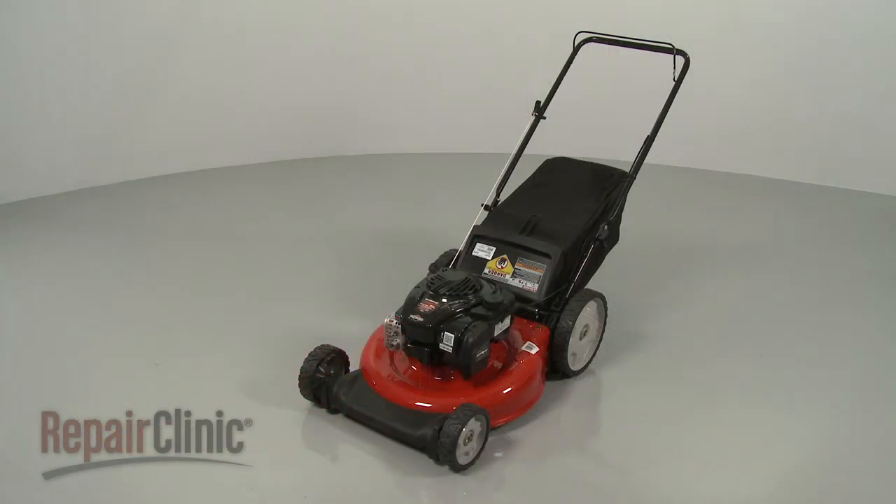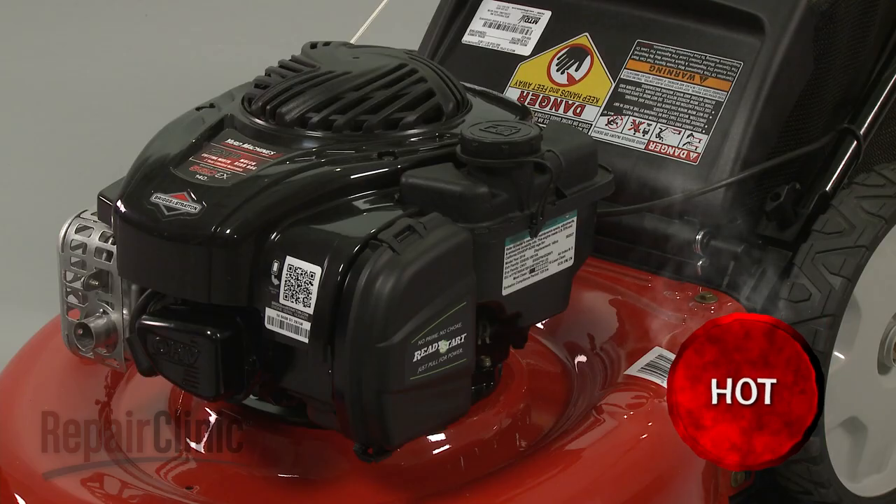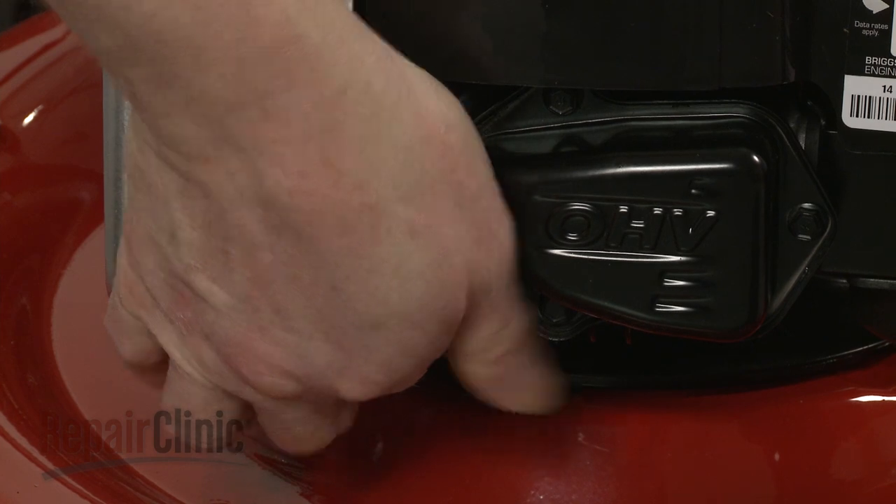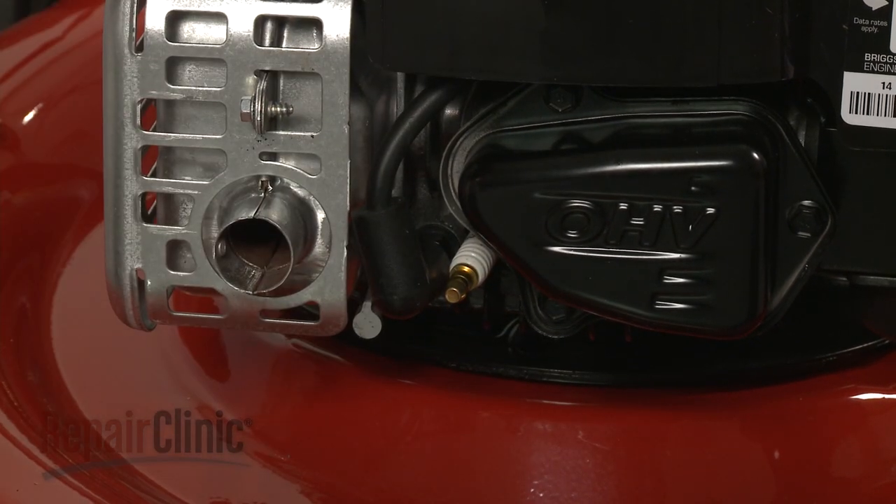Before you replace the blade support on your lawnmower, first make sure the engine has cooled. Next, you should remove the wire and boot from the spark plug to prevent the engine from accidentally starting.